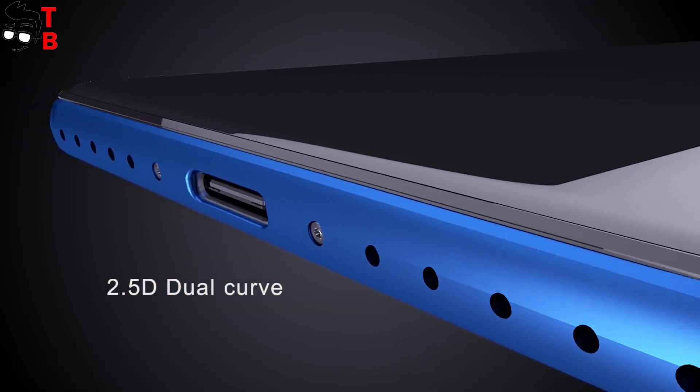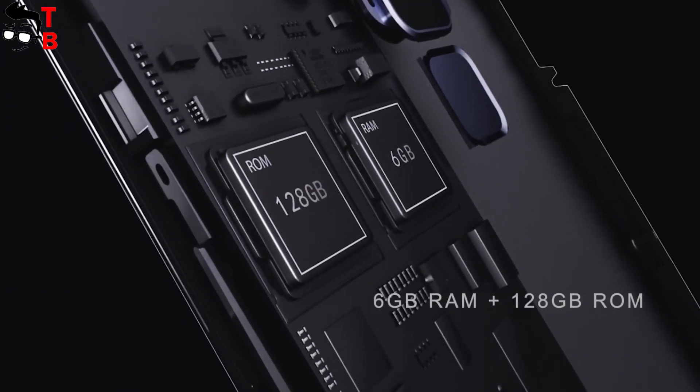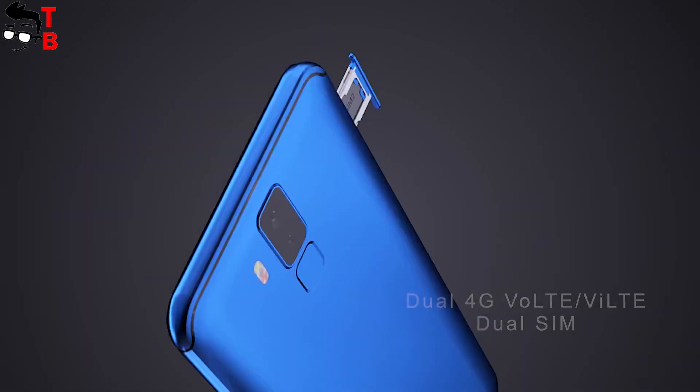Hey, what's up! This is Tech Brothers! The Chinese manufacturer Vernee releases new phones one by one. Most recently, we made a review of Vernee Mix 2 and a first video about Vernee Active.